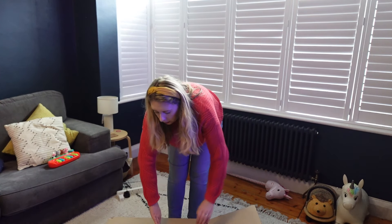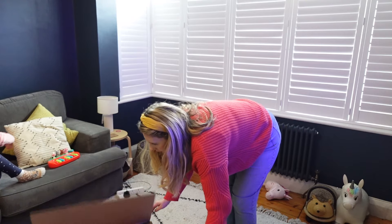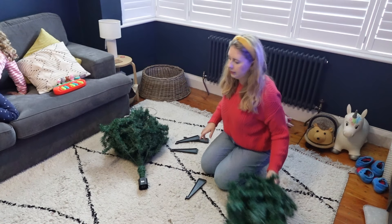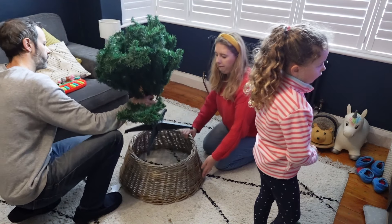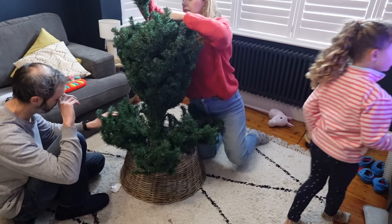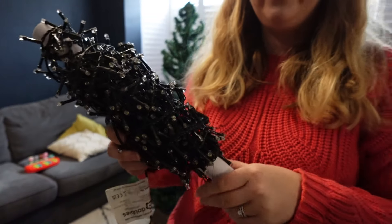One of my new purchases this year is a tree skirt, which I really wanted for our tree. We've had our tree for about three or four years now and I definitely want to upgrade it — I'll be looking in the January sales. Our current one is about five foot and I'd like to go to six or six and a half foot, a bit taller, and this one isn't very realistic but it's a nice tree and it'll do for now.